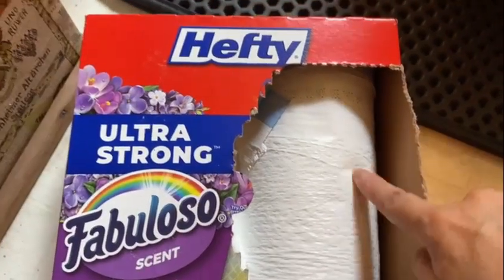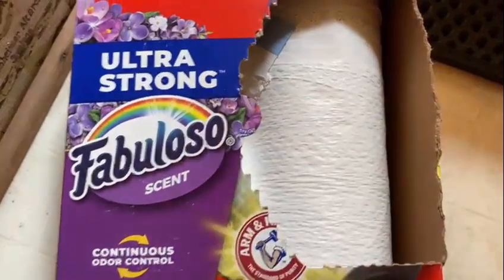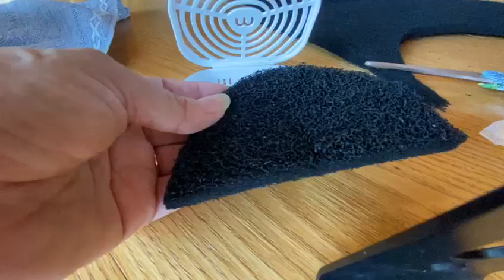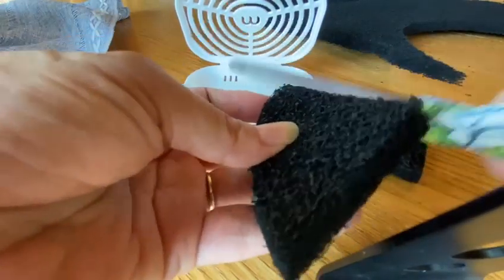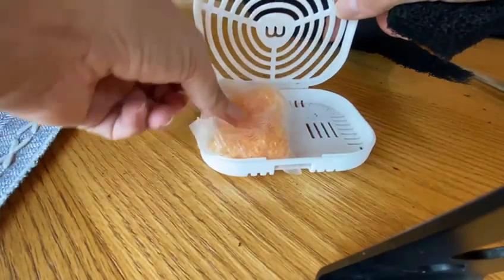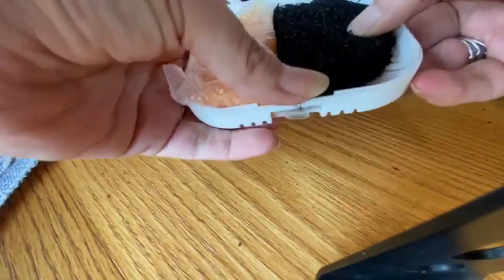The best way to line the waste drawer is with Hefty Ultra Strong Fabulous scent bags — it covers the waste and urine smell completely. Line it very well. Then with the extra filter, cut it in half, cut one of the corners, and place it right next to the other trap. This way you have double control absorption.